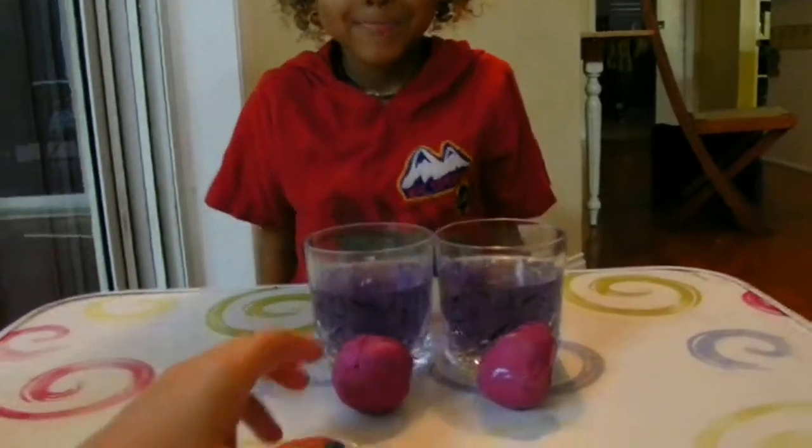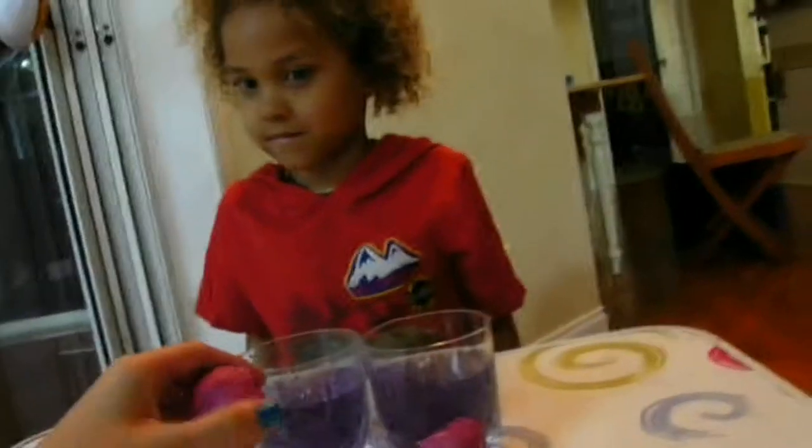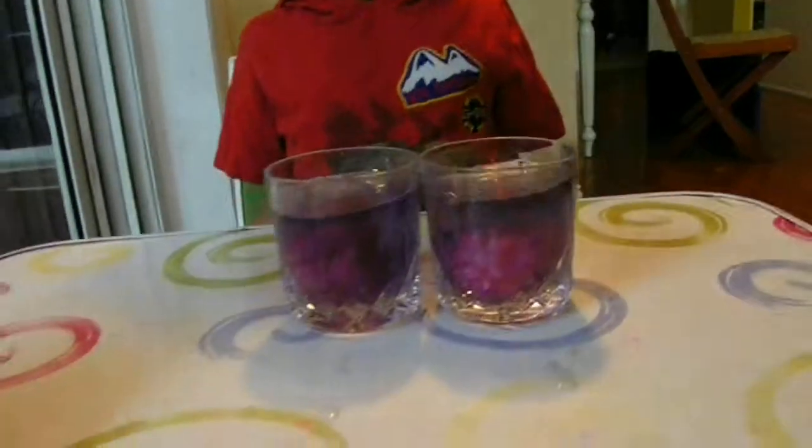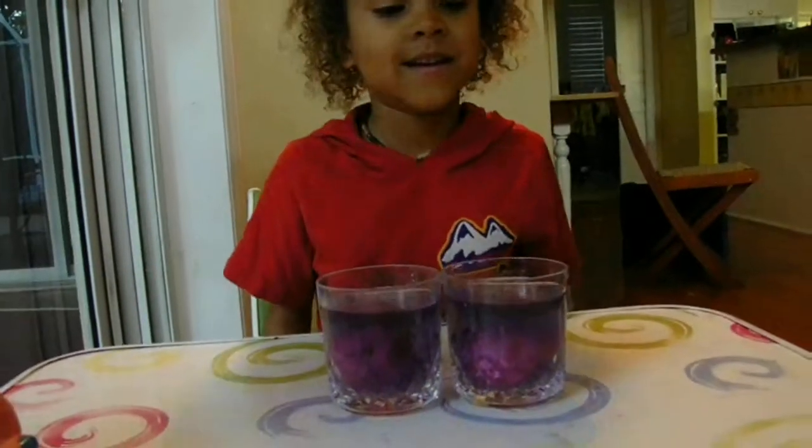Now I'm going to put them in the water again, and we're going to see if it rises the same way this time. Ready? Both in, one in each. Here it goes. Did it rise the same way? Yes.